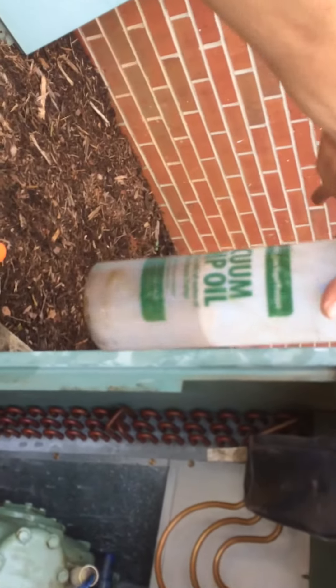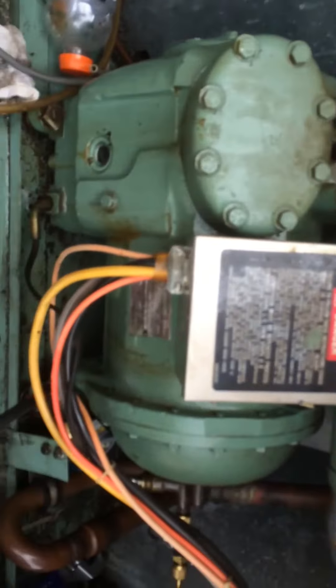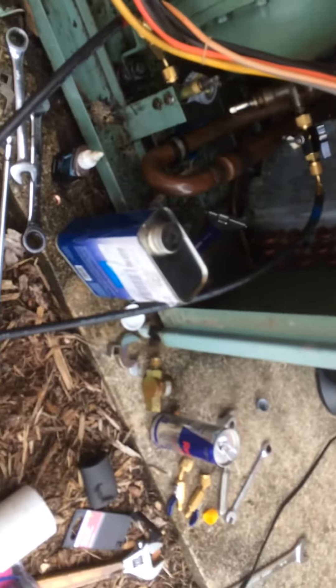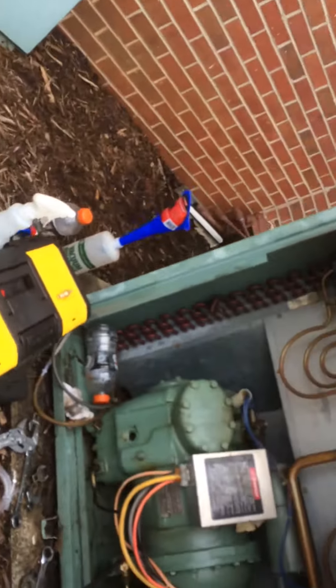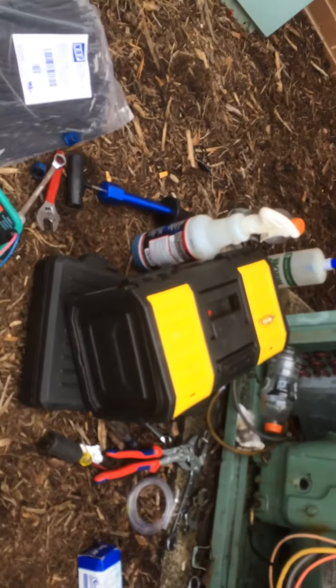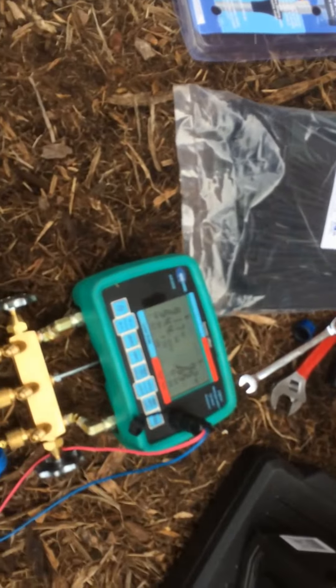I took out this much oil but put that much back in — 88 for good measure. What I'm videoing for is the pressure test with digital gauges, pressure testing it at around 90 pounds — 91.7 psi.